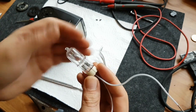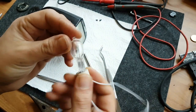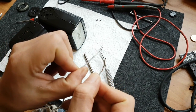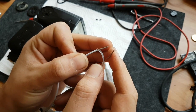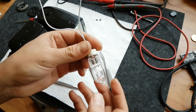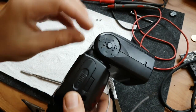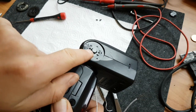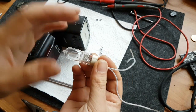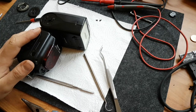To discharge the capacitor I'm using a normal incandescent light bulb. You should be careful not to touch the bare ends. Tilt it 90 degrees and you will see there are two holes - stick the bare ends inside these holes and you will see the flash bulb light up, which means you are discharging your capacitor.